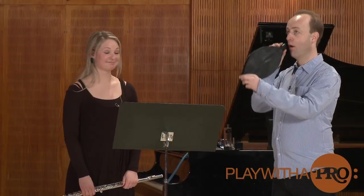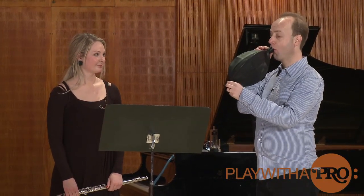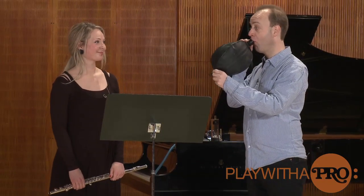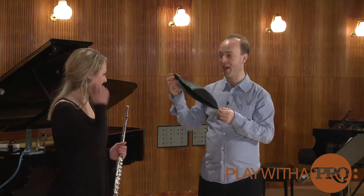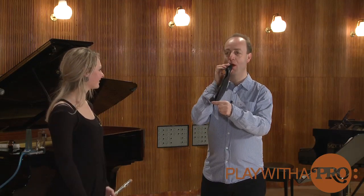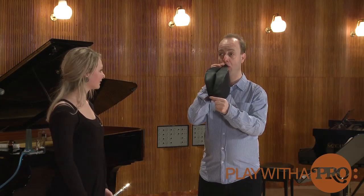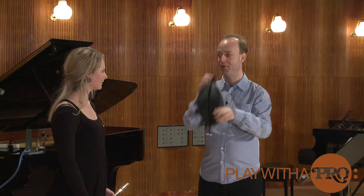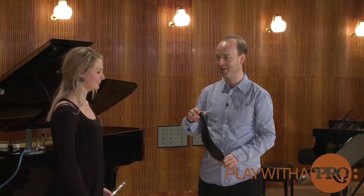Have you ever tried this one? With this you cannot lie. If you're not taking in air, if you're just doing... you will not take the air from the back. So it's very easy to see if you're doing it properly. So you just do it like this... In the back. You see?